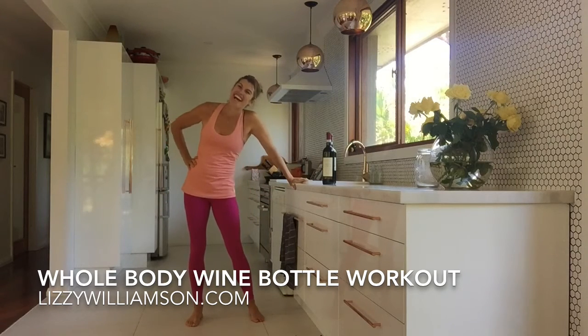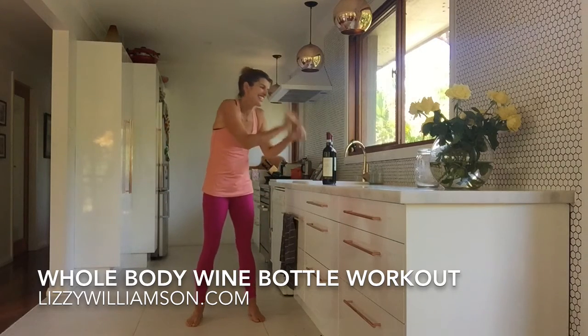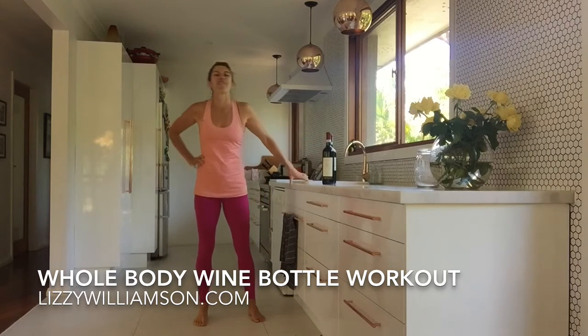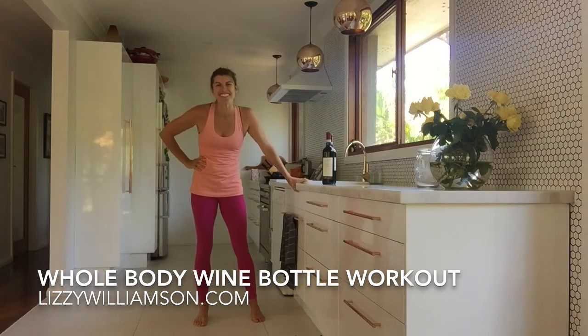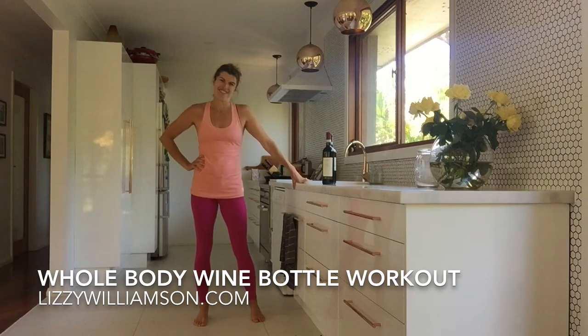It is brilliant. Hope you enjoy that. Such a good little thing to use — your wine bottles occasionally as a change from just using your body weight. Hope you enjoy that and I will see you in your next workout soon. Bye-bye.